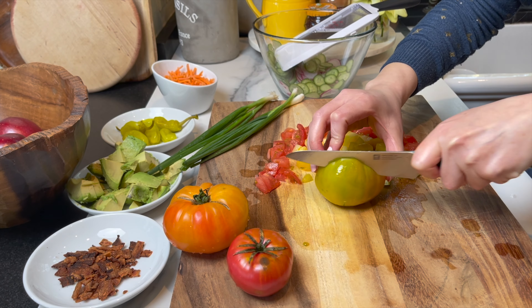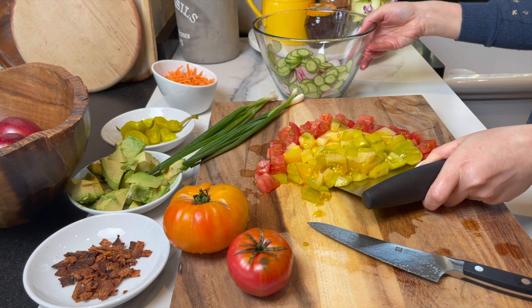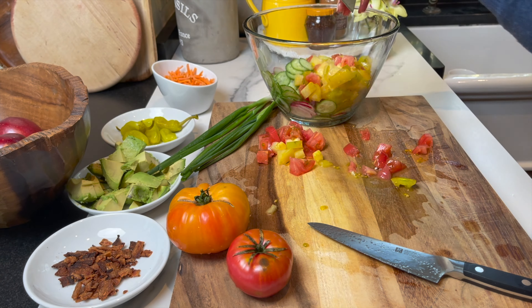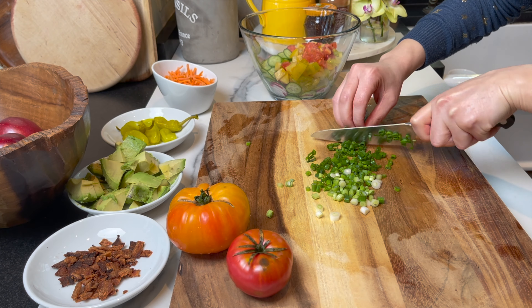If you love these recipes, please don't forget to subscribe, like, and share, and hit the notification bell so that you won't miss any of my recipes. Follow me on social media — the links are in the description box below. I'm using two to three heirloom tomatoes, and now I'm going to chop some spring onions, about three or four — I chop the whole thing and add it to the bowl.